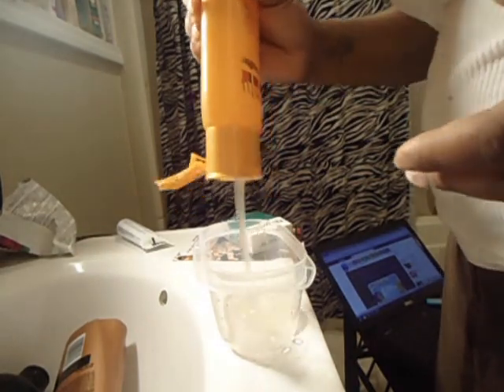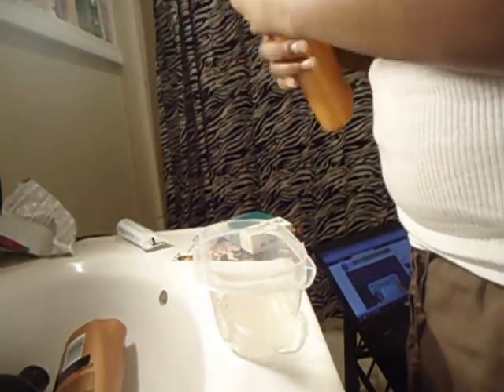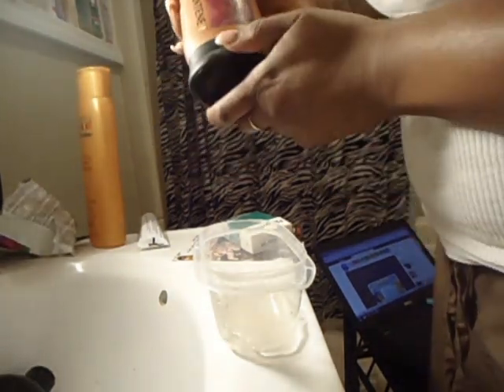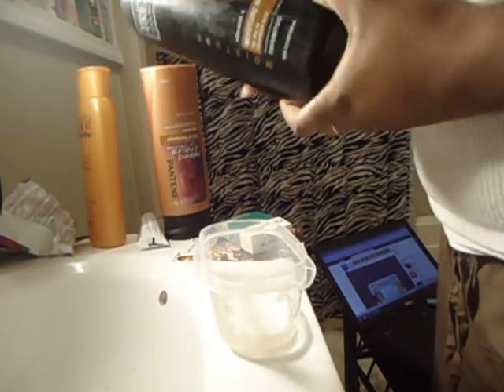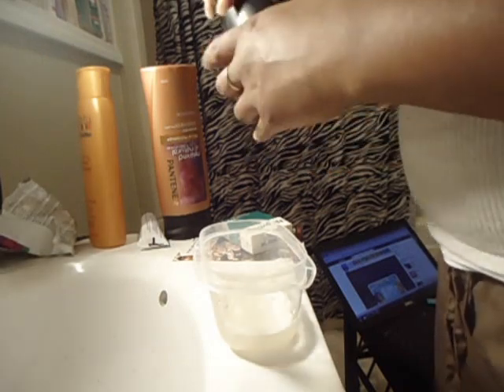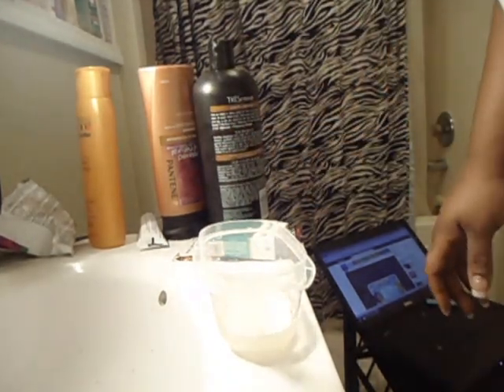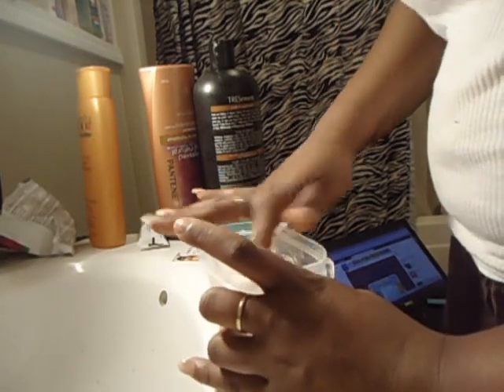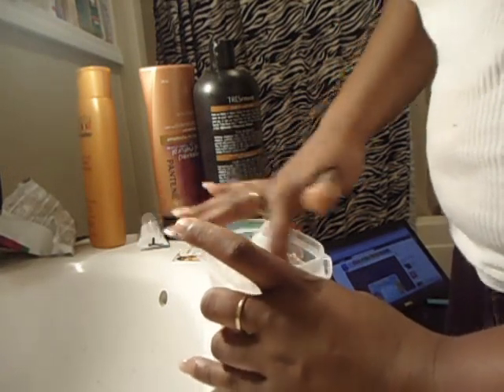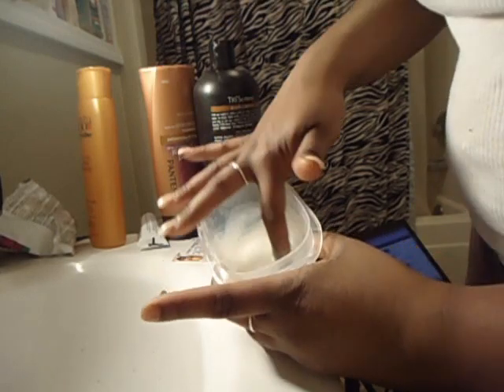I'm washing my whole head, mixing my Cantu Shea Butter Shampoo with my Pantene Relaxing Naturals Shampoo and my TRESemmé Moisture-Rich Shampoo all together. This mixture smells so good — it actually looks like a hand soap or conditioner.